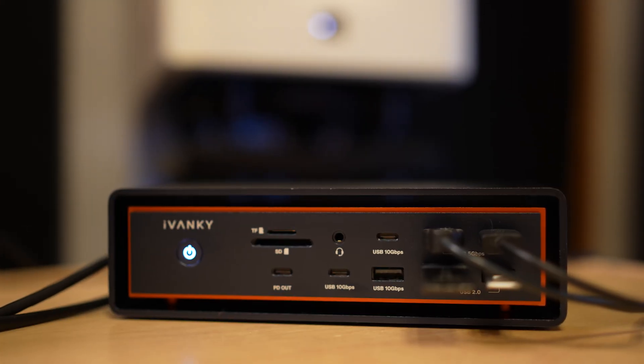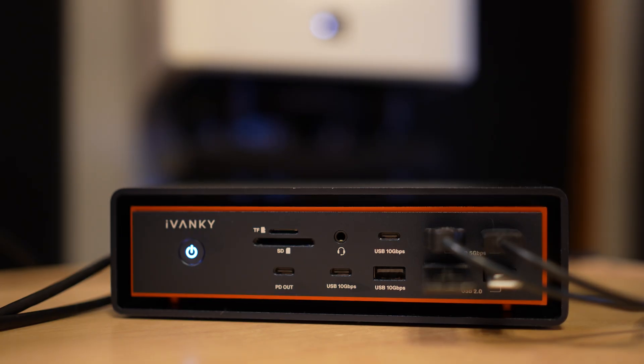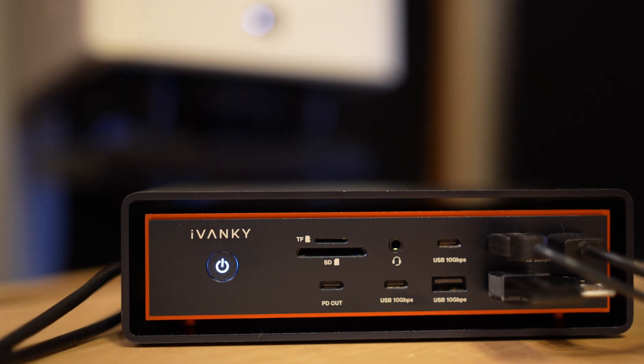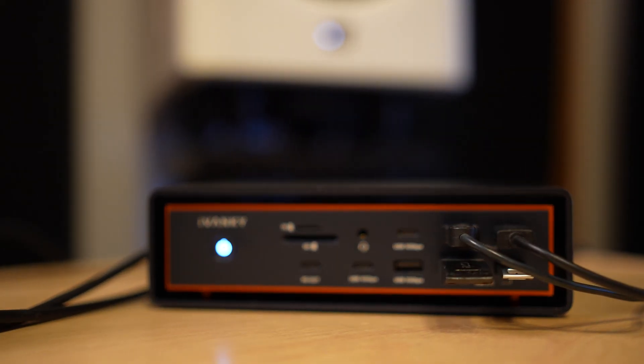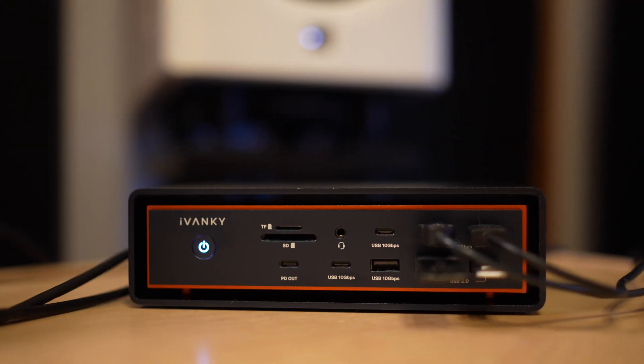It's this new one from Ivanki — the Fusion Dock Max 2. It's designed specifically for the MacBook Pro with Thunderbolt 5. It has more ports: Ethernet, SSD, USB-C, USB-A, HDMI — 23-port connectivity. So I won't have to unplug anything ever again, hopefully. That's the idea, and we're going to find out in this video. Let's dive in.